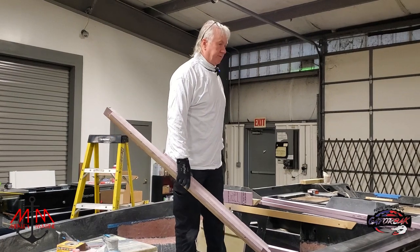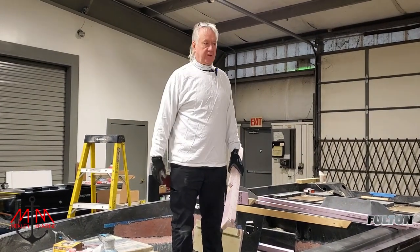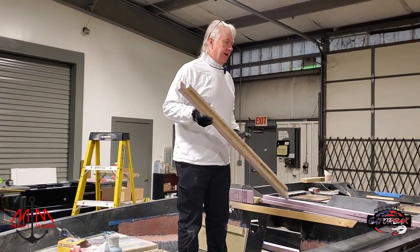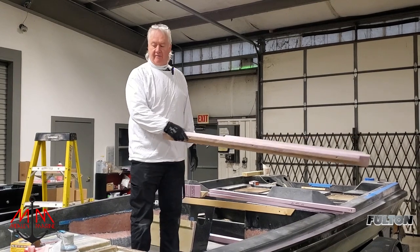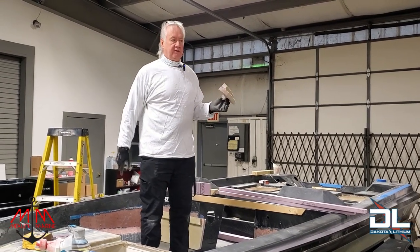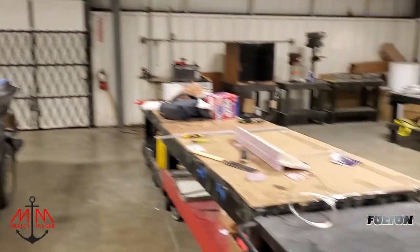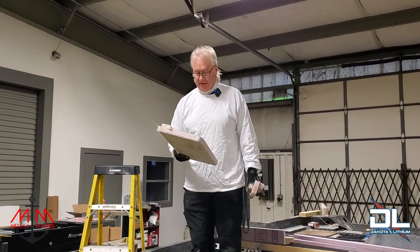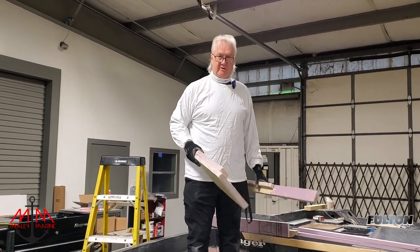We've been putting this off because the weather's been really cold, but we need to move on. We're going to epoxy it — it'll take quite a while to set up. I plan to work on the other side, sand it down, and put some fairing material in to reduce sanding later. I want to get these panels to a position where we can bond them in, but the amount of sanding we have to do leaning over is dramatically reduced.